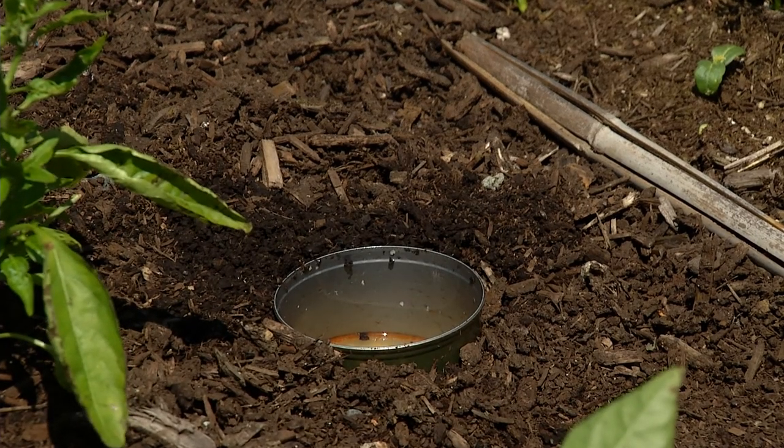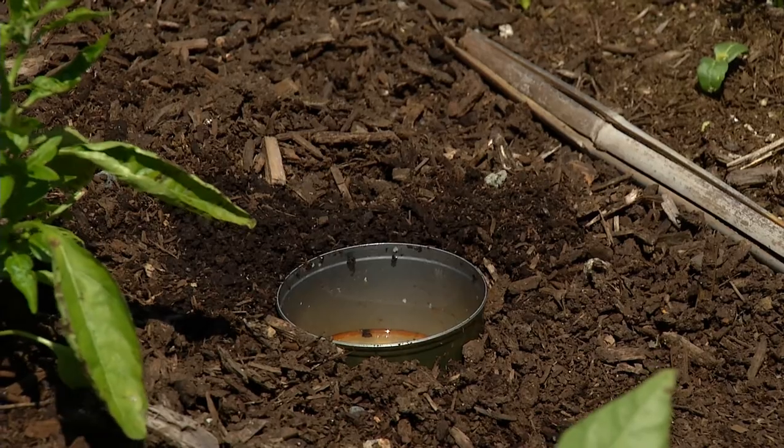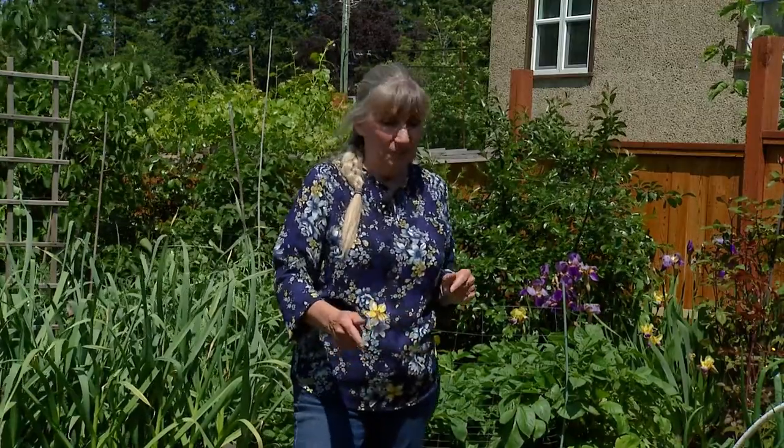As far as slugs go, there are a couple of things you can do. You've probably heard of the one where you take a small tin, fill it up with beer, and put it in the ground. The slugs love the yeasty smell, they go in, they drown — they can't get out, but at least they've had a happy ending.